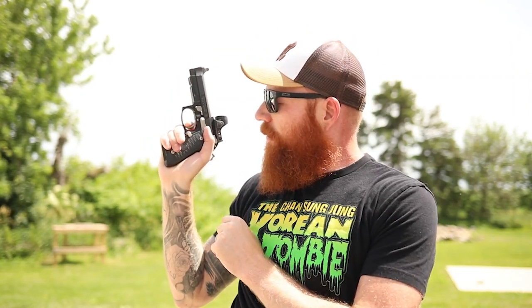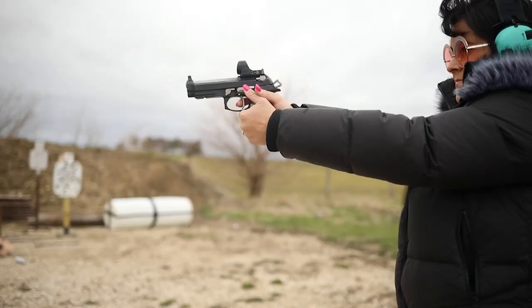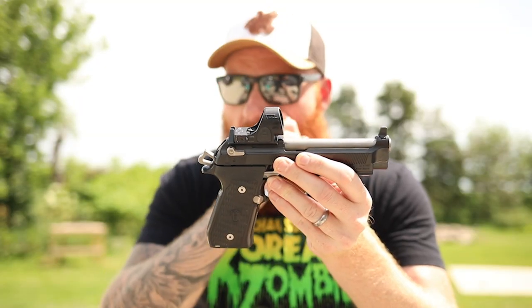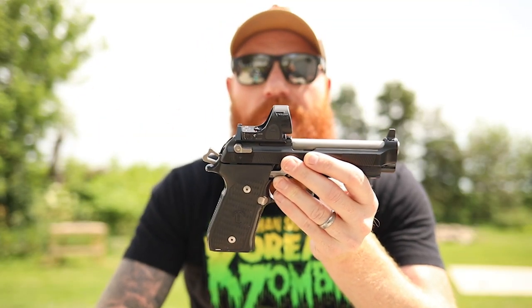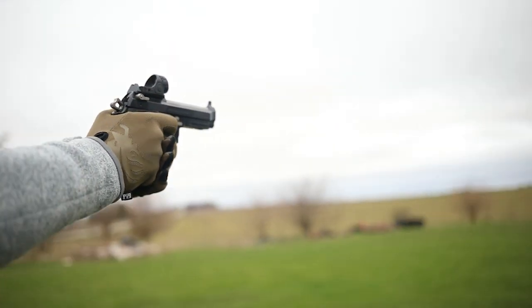This is the only Beretta I've ever felt that rivals a 2011 — not only in trigger pull, where we're getting less than a three-pound single-action trigger, but the rate of fire is increased dramatically because of the reset. The reset is so good that when I first shot this gun it was hard to believe. It really does increase your rate of fire and your accuracy a great deal because you're not fighting the trigger nearly as much, and since the Beretta M9 is already a pretty accurate and fast gun, this takes it to the next level.